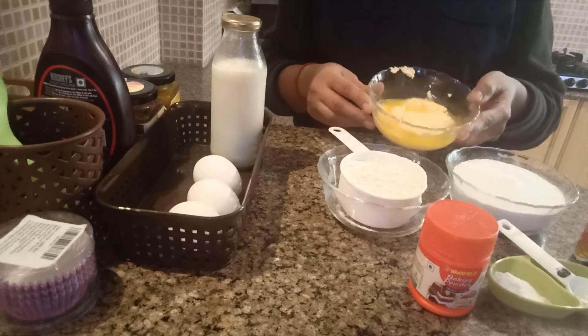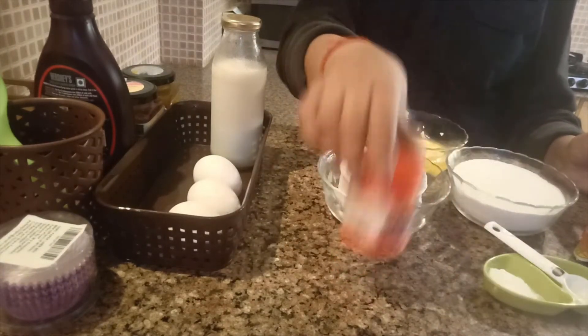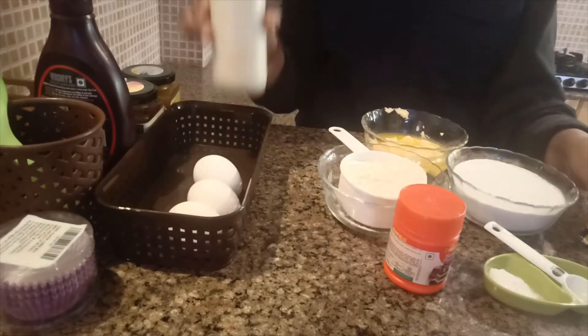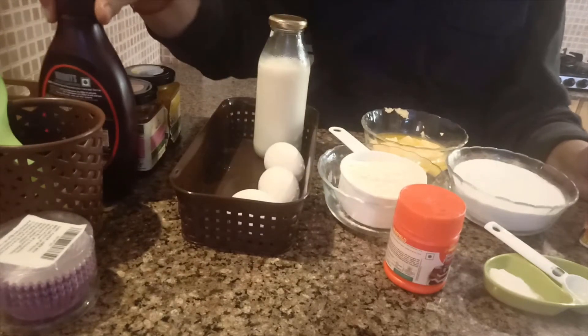The butter should be partially melted — not completely melted, just partially. Then baking soda, baking powder, vanilla essence, half a litre of milk, and 3 eggs.